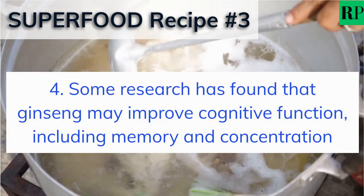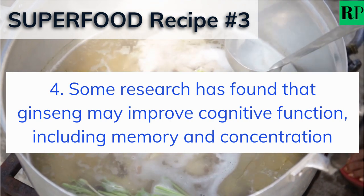Some research has found that ginseng may improve cognitive function, including memory and concentration.